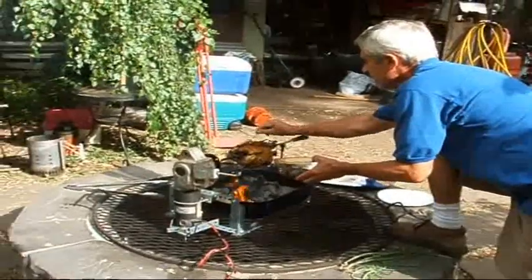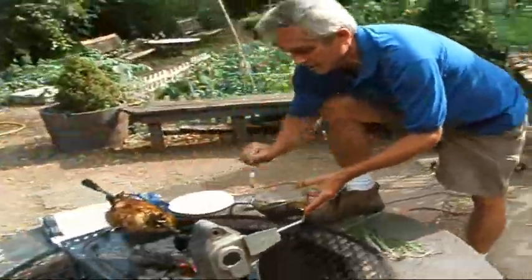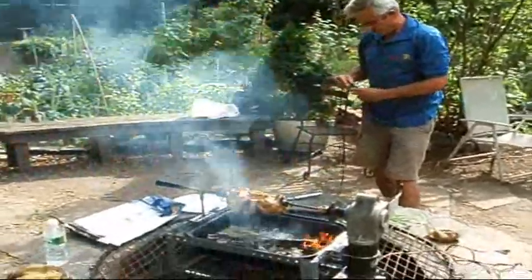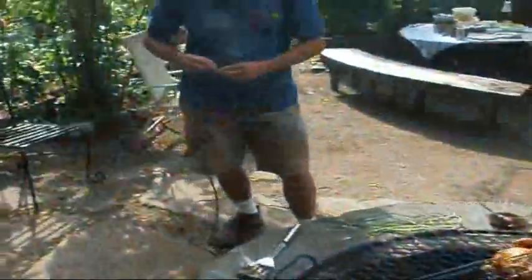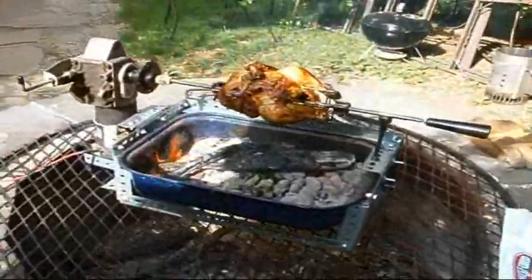Now I'm going to baste it with a little bit of teriyaki sauce. This baby's almost done — give it another 15 minutes. I'm going to jog it, let the bottom roast a little bit. It ain't like Flynn. And yes, I have a patent on this — patent pending.